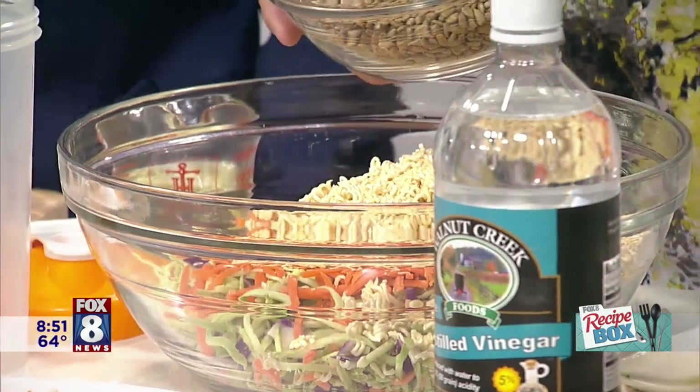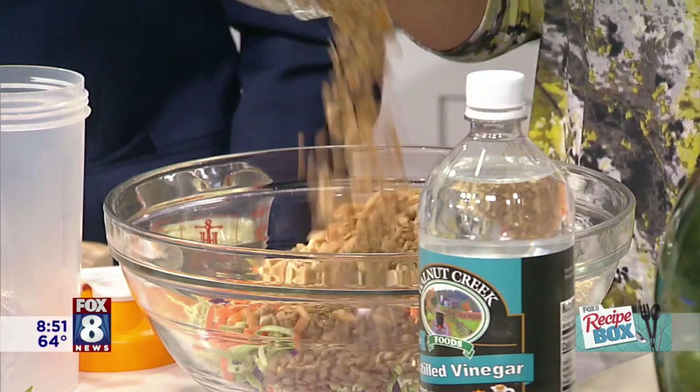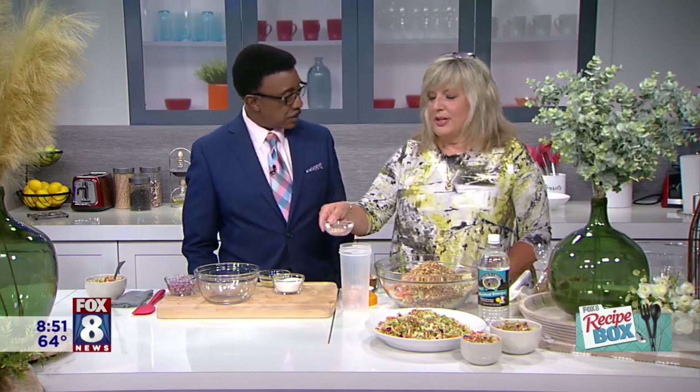We've got some roasted salted sunflower seeds, and then some roasted slivered almonds. I went ahead and toasted those myself in a little bit of — what do you think I toasted those in? Butter? Yeah, butter. I knew butter had to be in there somewhere. Butter makes it better.